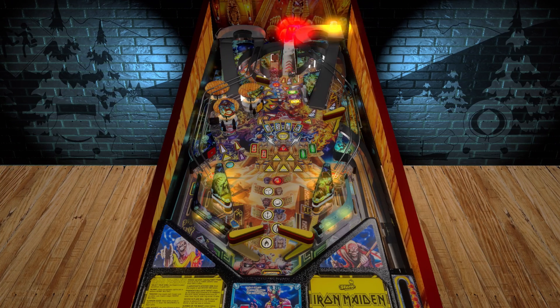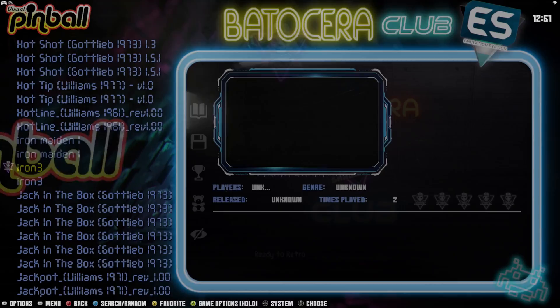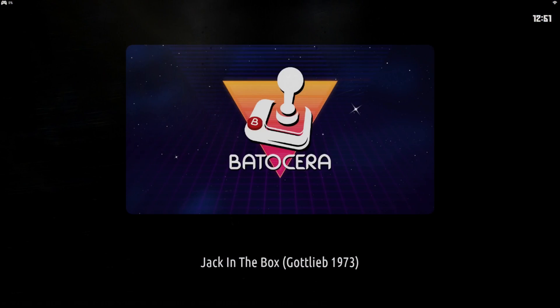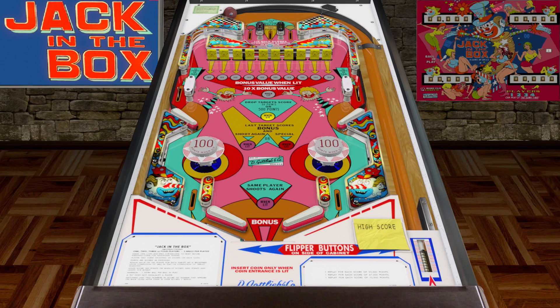I'm going to exit this. That is basically it — this is how you get Visual Pinball up and running. Not all of the boards I've played work the same way. Some of them you can just hit Start, but if it doesn't do anything when you hit Start, Select will insert the coin. Most of them require that, from what I've played so far, but not all of them.